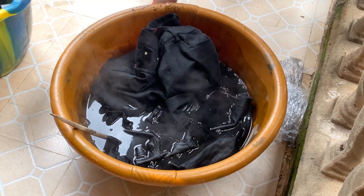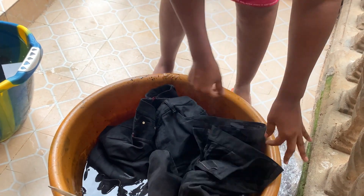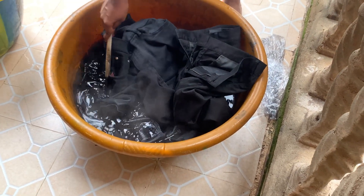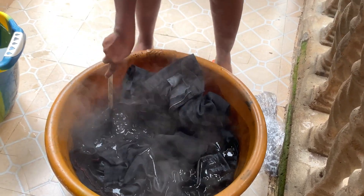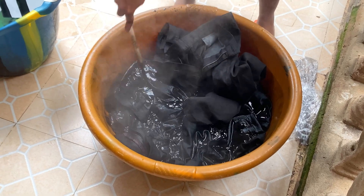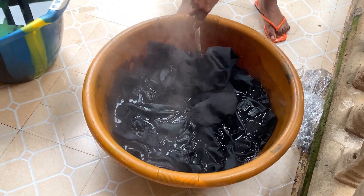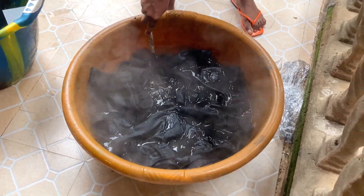After I put all the trousers in, I'm going to leave it for 15 minutes, then come again and flip it over so that the dye can work its magic. I'm going to leave it and come back to flip it over, but I'm not going to show you that clip because I didn't record it.